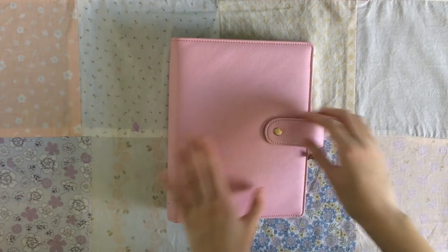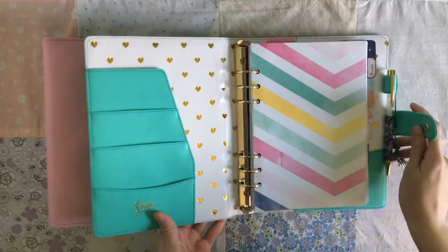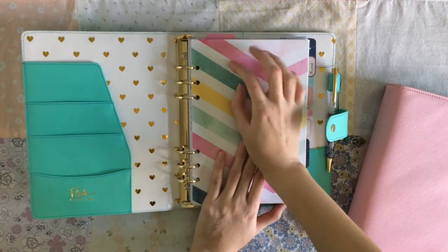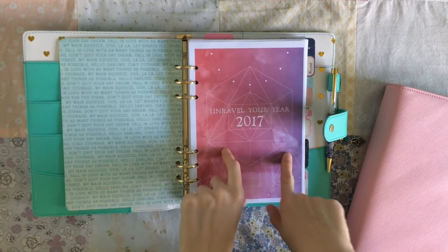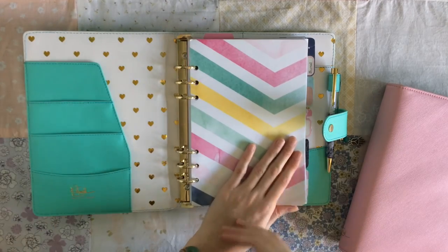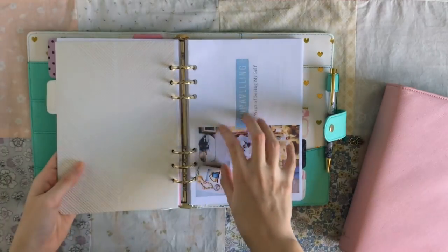That being said, this planner here is now empty. This is my Marian Smith — I call it 'unraveling' because it's based on Susanna Conway's class. I first did the class in 2015 and have the PDF, but every year she gives out a little workbook — 'Unravel Your Year Ahead.' I've been filling these out since 2013, so I have 2014, 2015, 2016, and this is 2017. I had everything stored in here, plus a journal area that's very scrapbooky, and this year I have the planner inserts that Susanna Conway made.